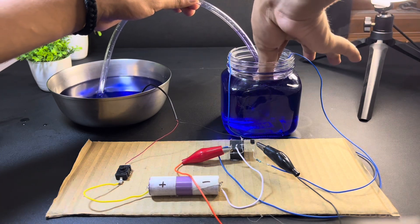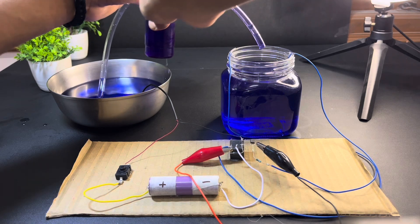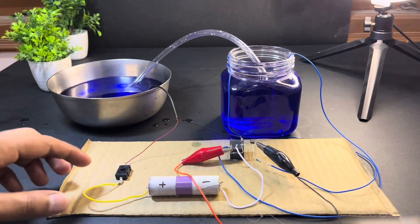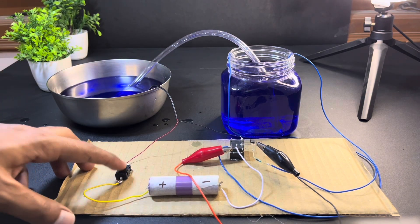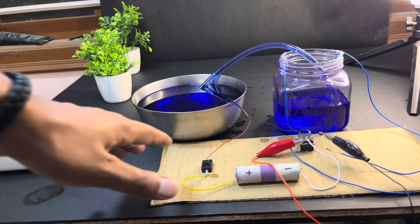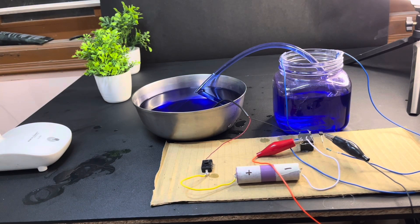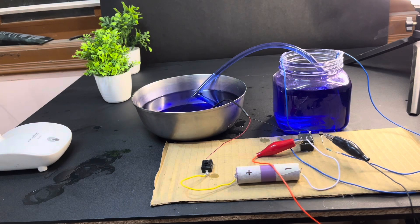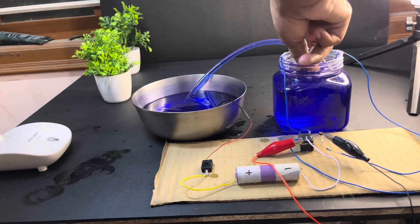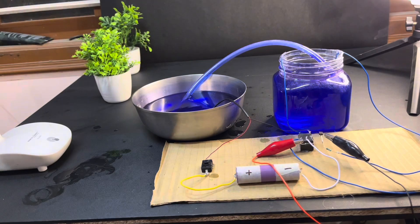Now we will take some water out of the tank and see that the motor turns on when the water level goes down. We can also switch off the motor manually by pressing the switch. Now we start again — the motor runs and fills the water tank. Once the water level is full, the motor turns off automatically again. The motor restarts when we remove water, demonstrating the automatic cut-off feature.